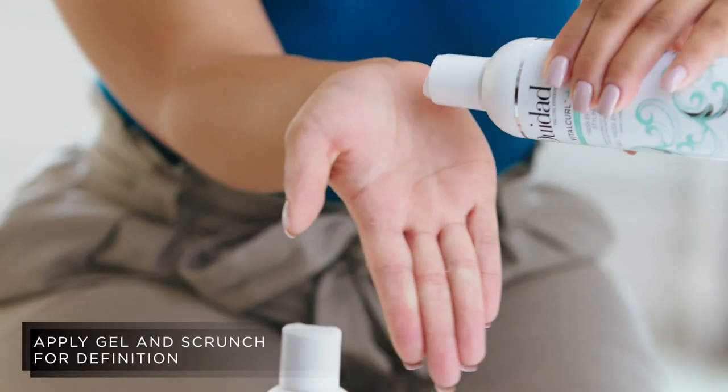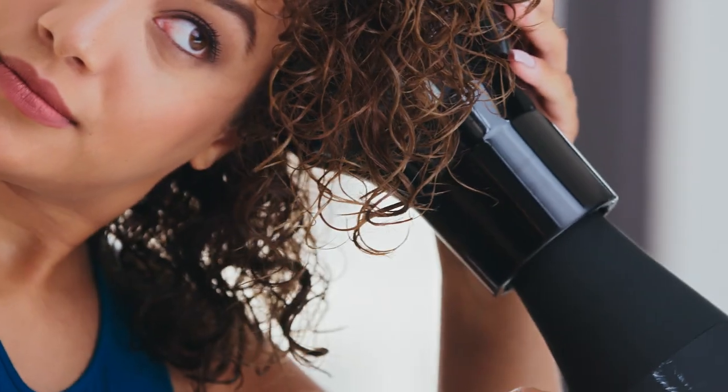Next, I apply the Tress Effect Styling Gel to my hair and use my hands to scrunch my curls. I love this gel because it gives my curls great definition.